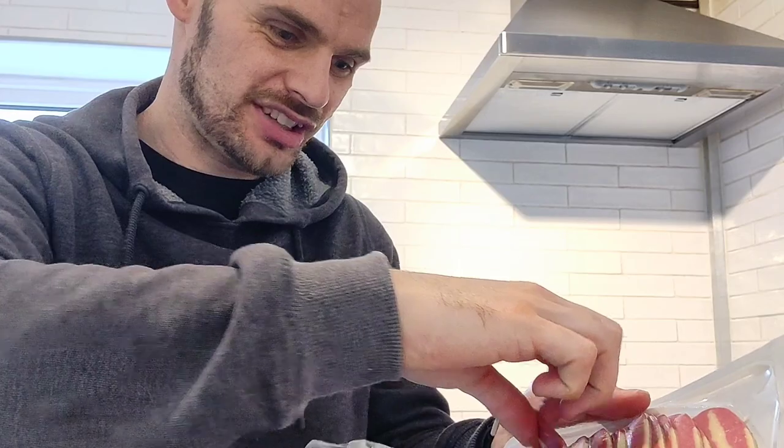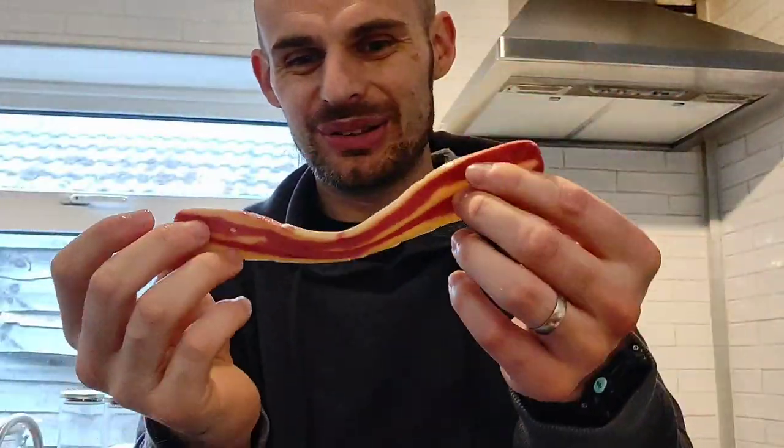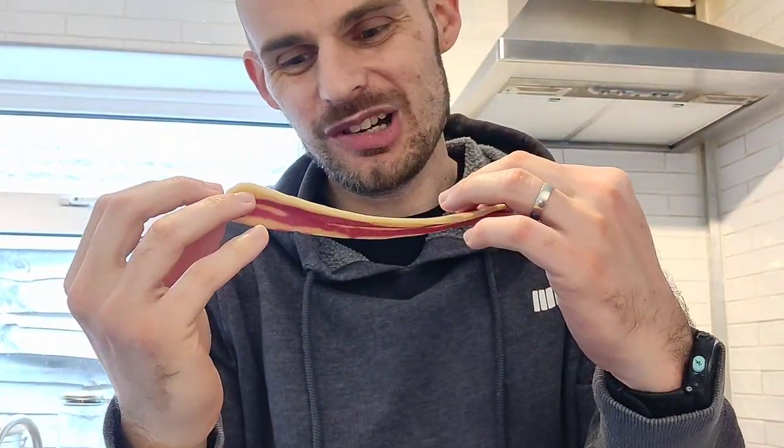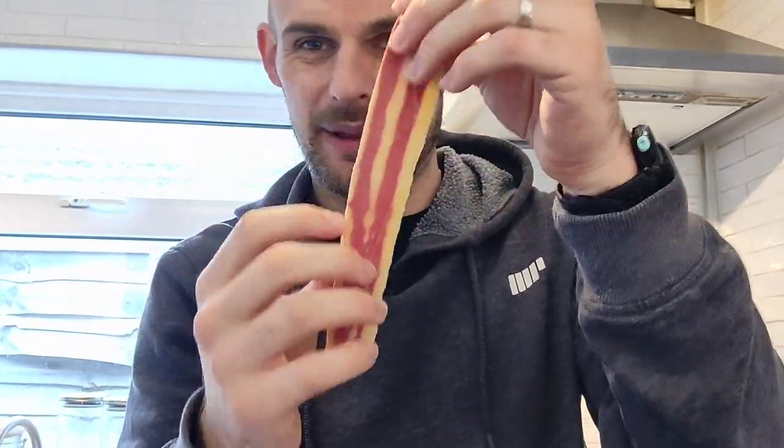Let's get one rasher out and have a little look. It's hot — the smell is amazing actually. Look at that. I don't think you could tell that it isn't bacon, maybe just when you look a bit closer. It's streaky bacon style.